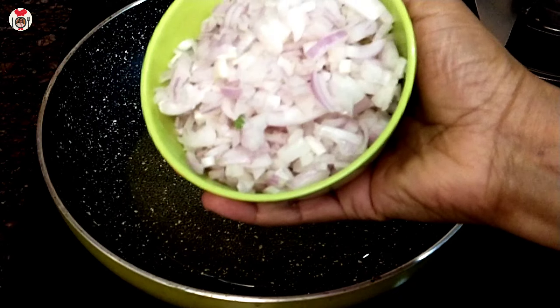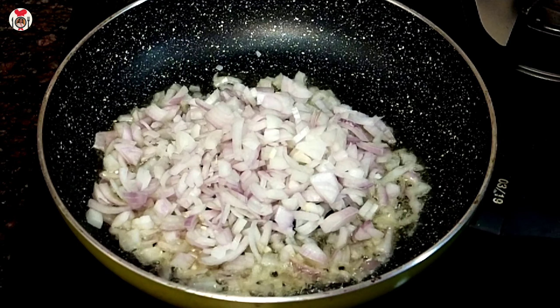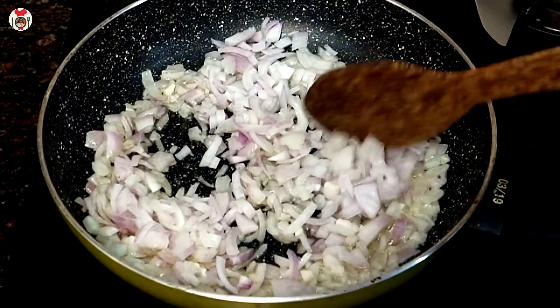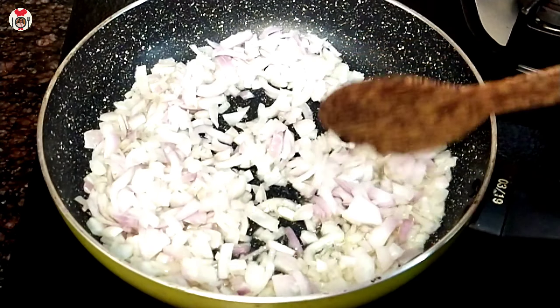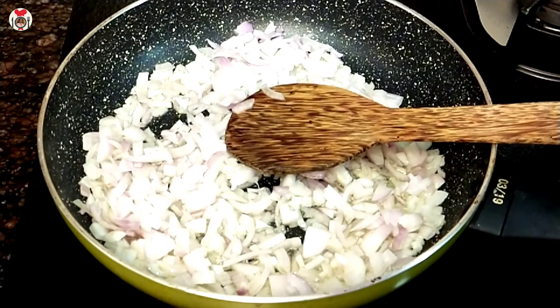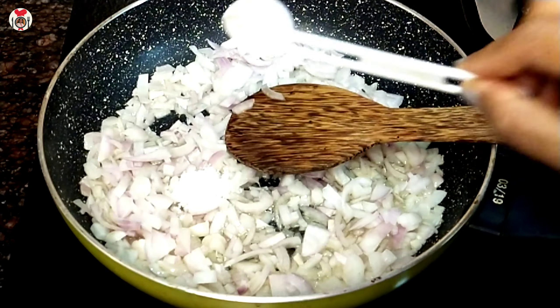We will add 1 tablespoon of flour and stir it in.